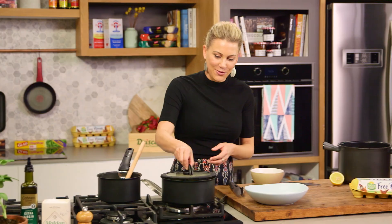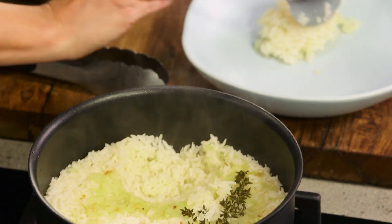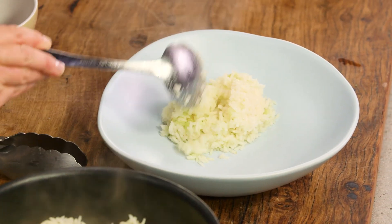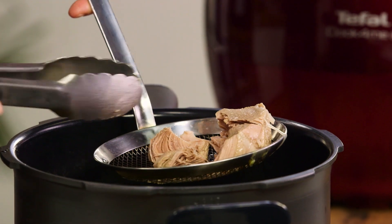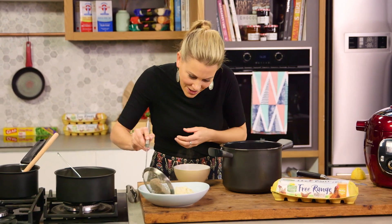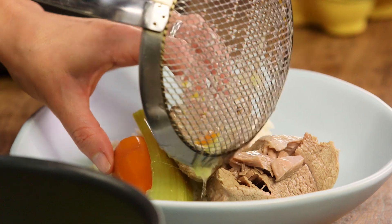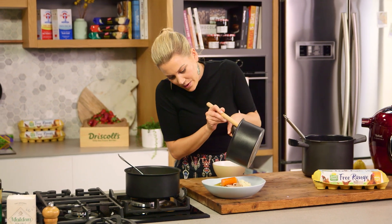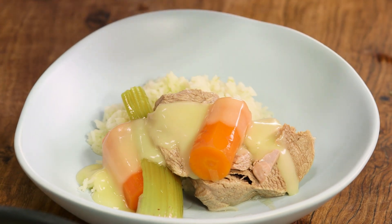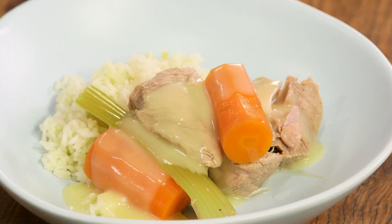Now we can plate this up. We'll start with the rice — look how glorious it is, completely absorbed all of the stock. A generous amount of rice on one side of the plate. Now let's take some of the meat and the veggies out. Look how soft it is after cooking for 40 minutes — just using the tip of my tongs you can see it falls away. It's moist, it's tender. We'll place that on the other side of the plate and add some of the veggies, particularly those carrots because they're so sweet. For the sauce, just give that a final mix and pour it over the top. You can see why it gets the name blanquette de veau from that pale white colour. It's a really delicate dish — it's comfort food, the ultimate French classic comfort food. That certainly reminds me of home every time I cook it.